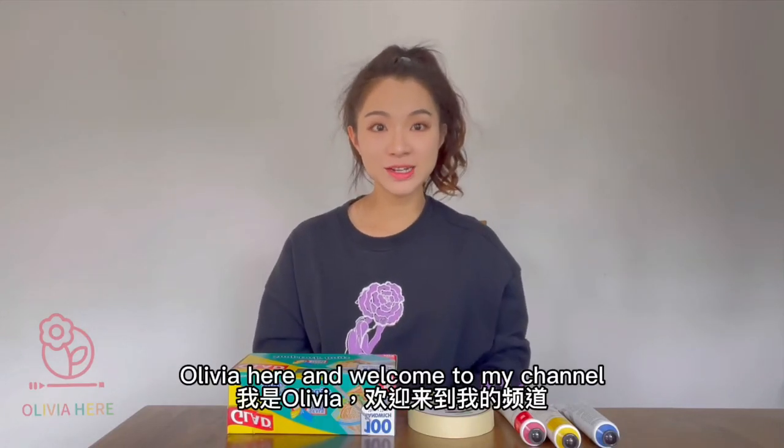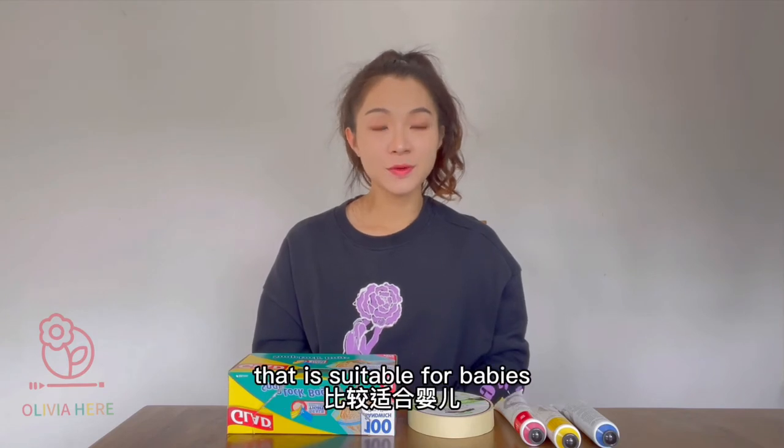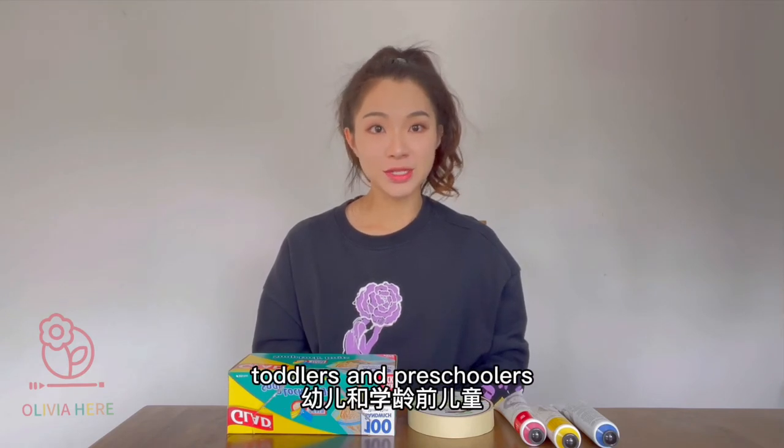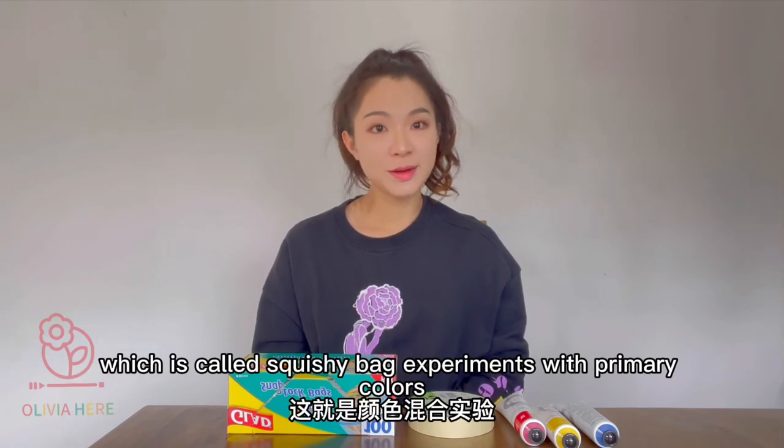Olivia here and welcome to my channel. Today I want to share an art experiment that is suitable for babies, toddlers, and preschoolers, which is called squishy bag experiments with primary colors.